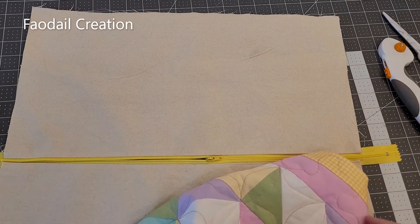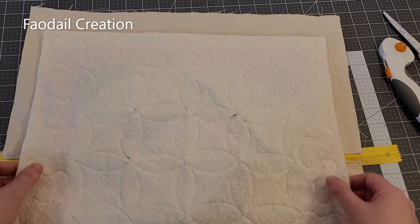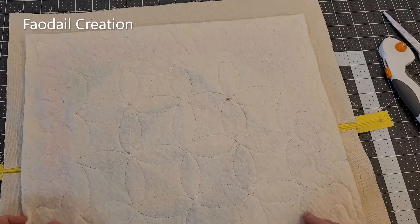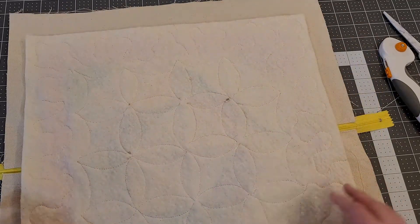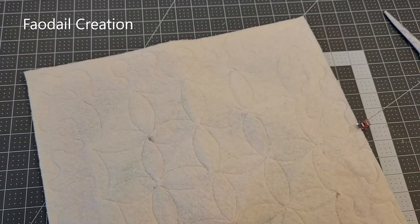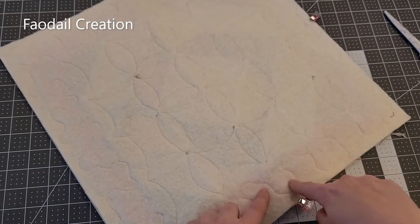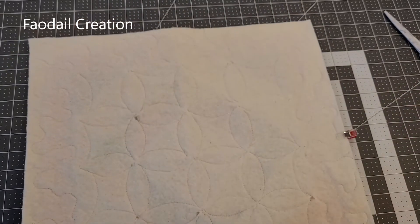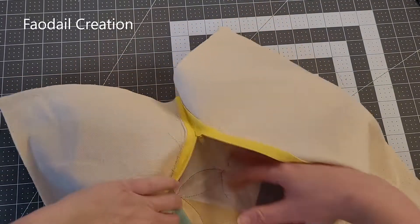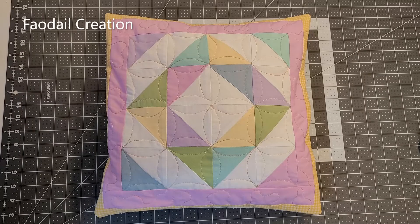Go back to your machine and do a top stitch down. With the zipper facing up, open it halfway, place your cushion cover on top face down, then trim around everything making sure the zipper is open. Place some wonder clips to keep everything in place, sew all the way around, keeping the zipper open. Flip the cushion right sides out, place it into an insert, and you're done. Hope you enjoyed this video — don't forget to subscribe, like, and comment below!